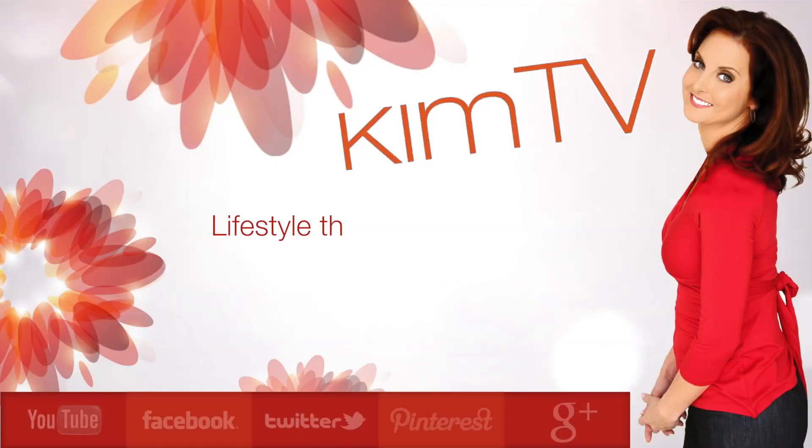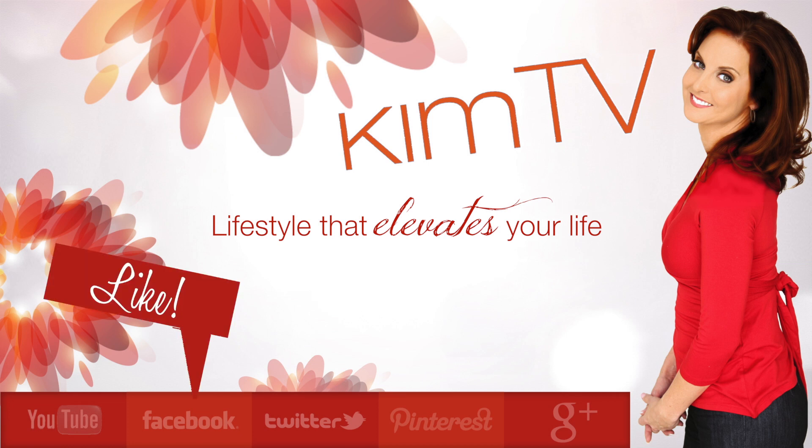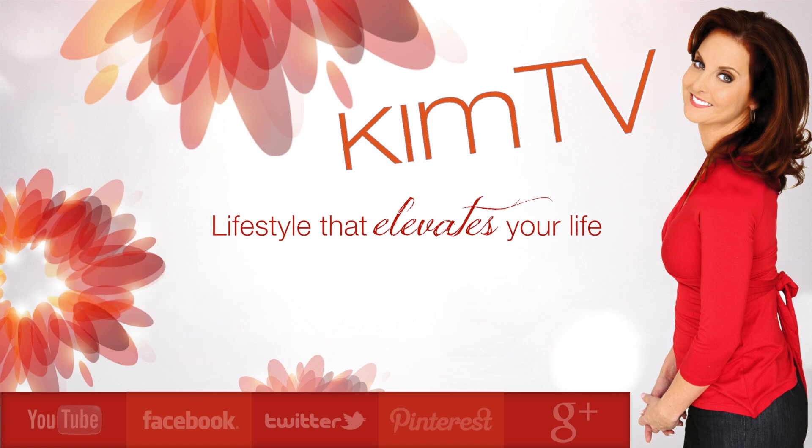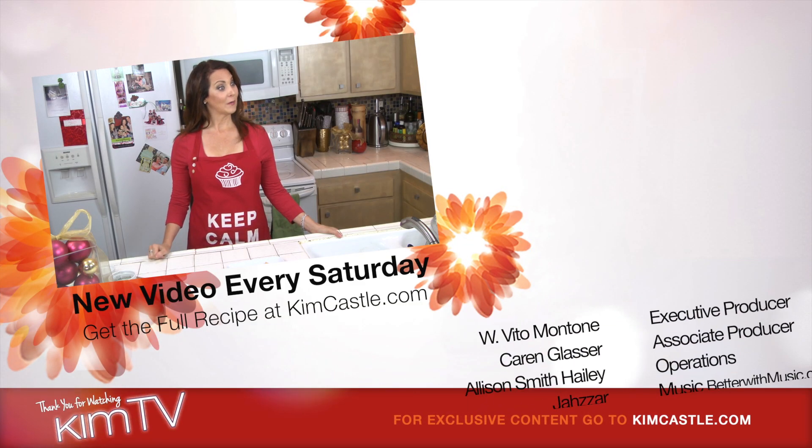From everybody here at Kim TV, we wish you a very happy and healthy holiday this year. Hope you enjoyed the video — let me know in the comments below. Give it a like, and of course subscribe. I promise I'll make it worth your while.